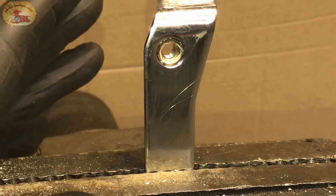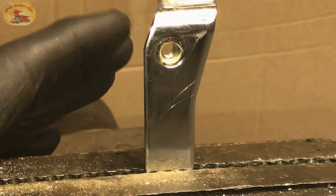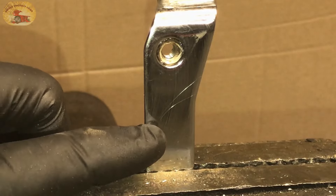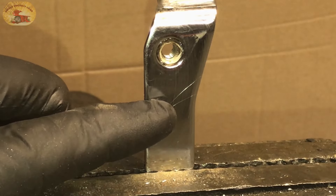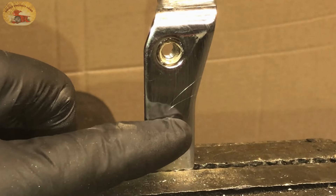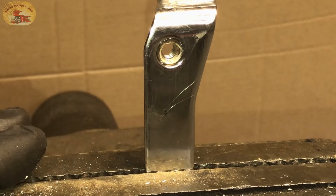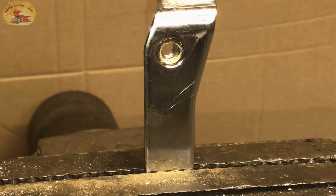If you're looking to drill an easy out that you snapped off in your bolt, or you're looking to drill a tap out that you busted off in your part, or you're looking to drill chrome, I'm going to show you how to do it. I am on a mission to teach you how to become mechanically inclined. This is chrome off a Harley, and as you know if you've ever tried to drill chrome, it is very tough to do — it is extremely hard. I'm going to show you the one bit that will handle all your issues when it comes to extracting a broken tap or a broken easy out as well.